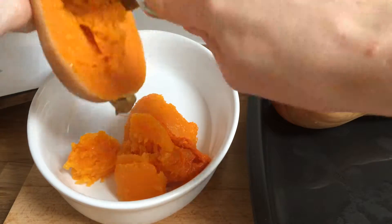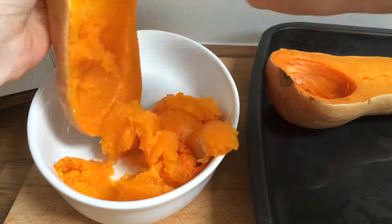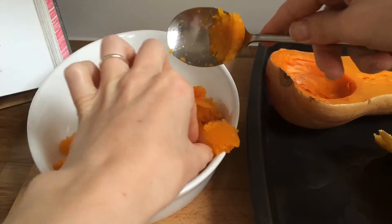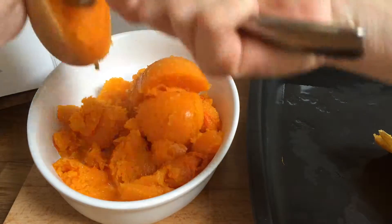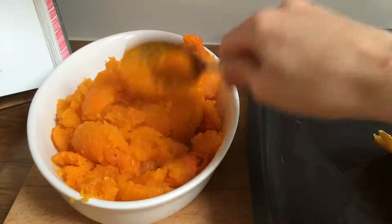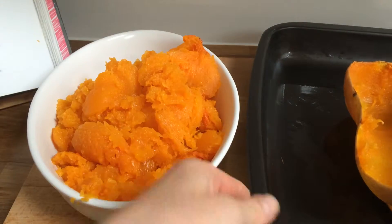Once it's all roasted, pull it out. I would leave it to cool a little bit just to save your fingers, but you obviously don't need to. You then just want to scoop the flesh away from the skins and mash it up.